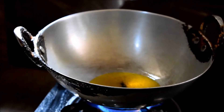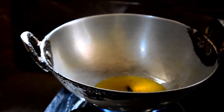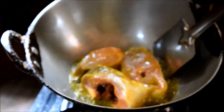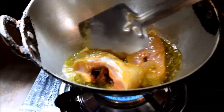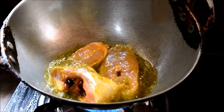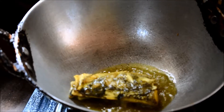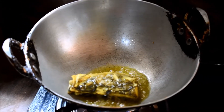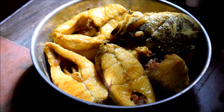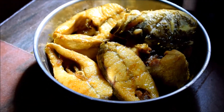Now, when it gets warm, it has to be fried a little bit. It will be fried a little bit, not deep-fried.